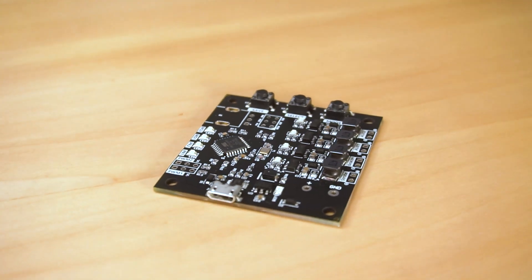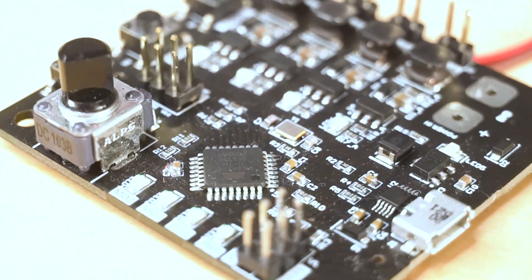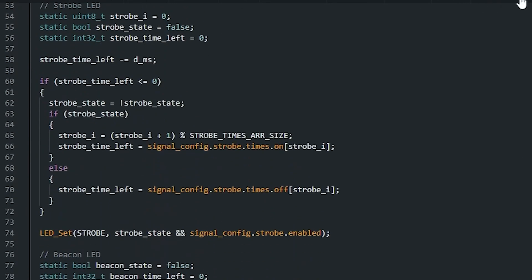The board will come with the firmware preinstalled so you don't have to worry about burning the bootloader. But if you want to change the code and upload it back to the board, you'll need the Arduino IDE, which is free software, and a mini USB cable.